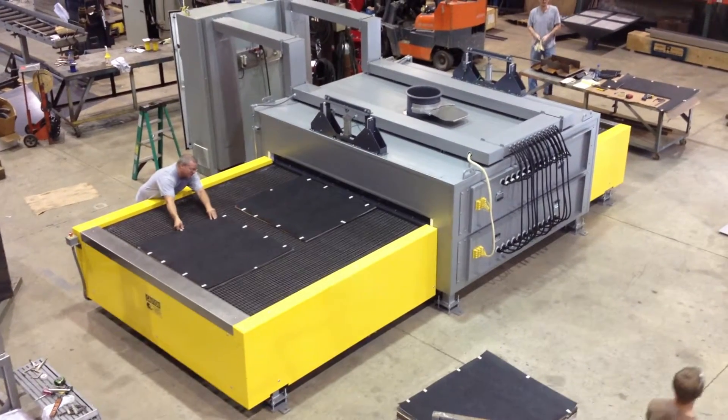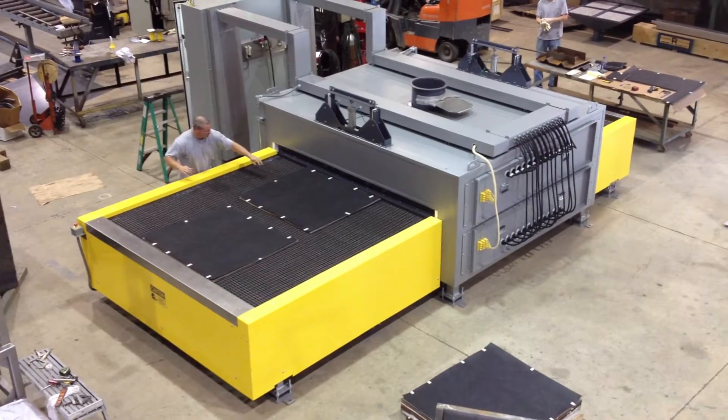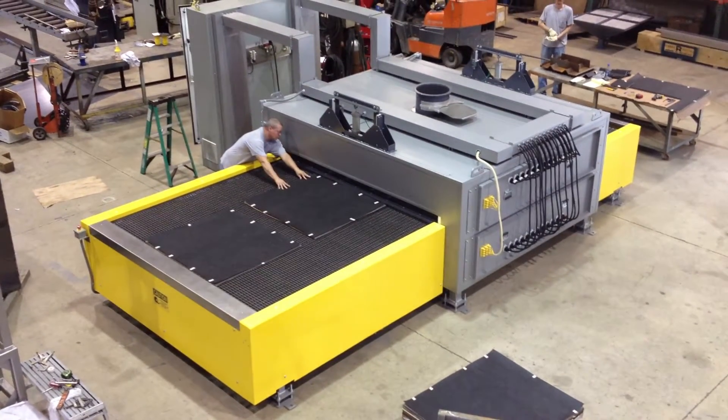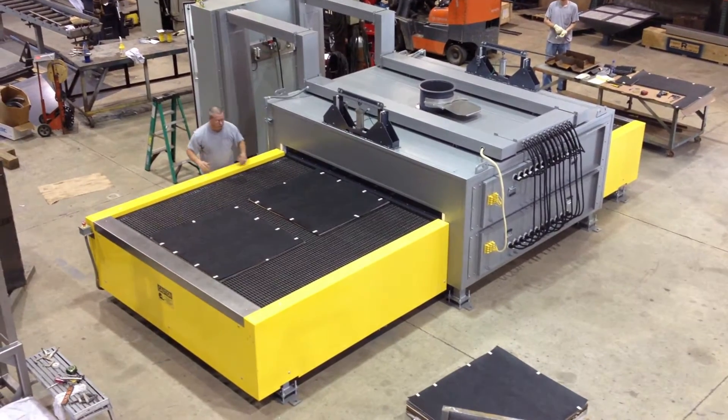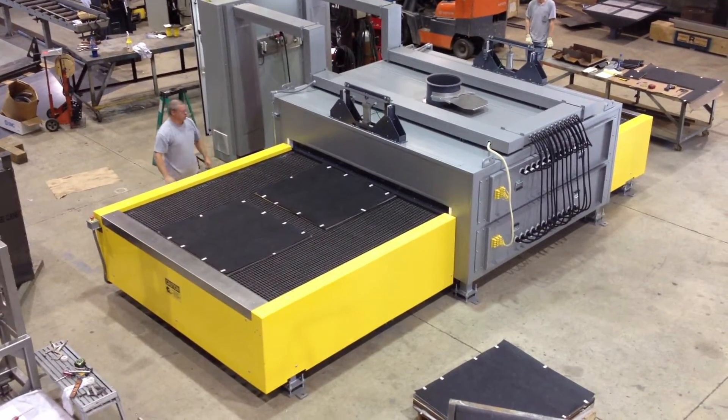Product is loaded onto the entrance end of the oven, and with each index, one part enters the heated chamber. The part in zone one of the heated chamber will index to zone two. The last part on the belt will index into zone one.